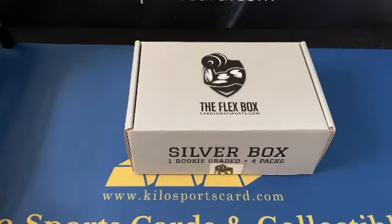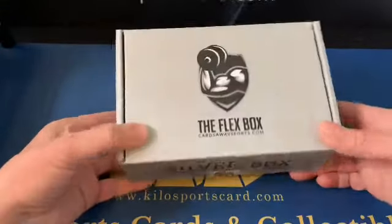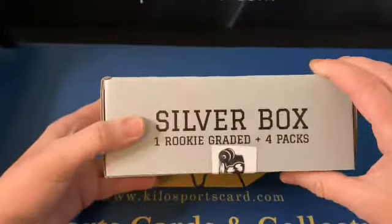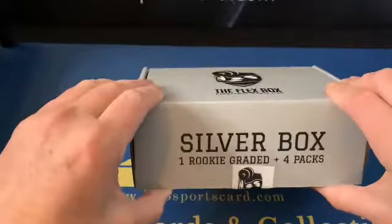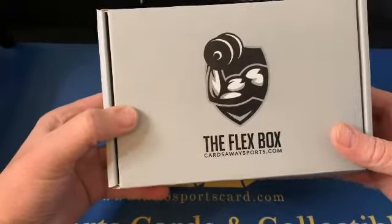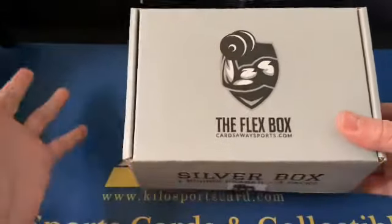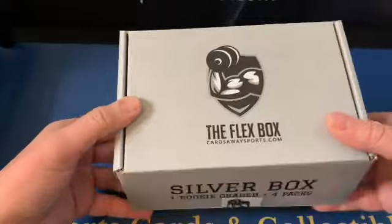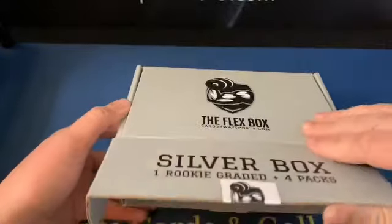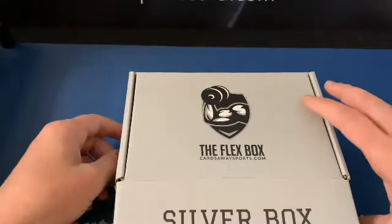Hey everybody, welcome back to Keel Sports Cards Box Breaks. I have another box opening for you tonight. This is called the Flex Box and it's put out by Barbell Breaks. If you've seen any of their videos, they each have their own channel and then they do breaks together. They're brothers and they're actually pretty funny, so if you get a chance to watch their videos, they're fun to watch.